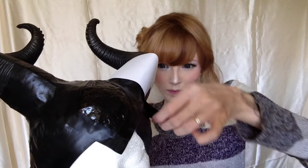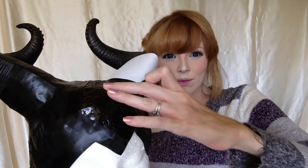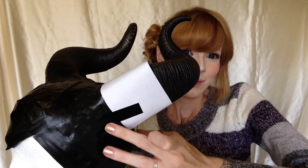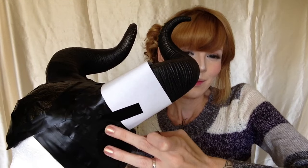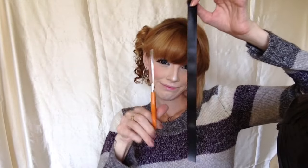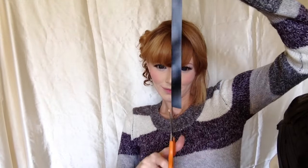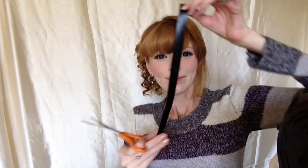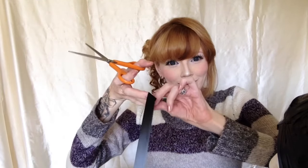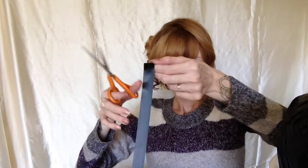Now you're just going to want to tape your horns in place. I just took two pieces of tape, one in the front and one in the back, to hold the horns in place. Repeat with the other side. Next we're going to take strips of tape and cut them in half. These are about 12 to 16 inches depending on the size of your horns. The best way to help if you're doing this by yourself is to put it on the table and cut down the middle.